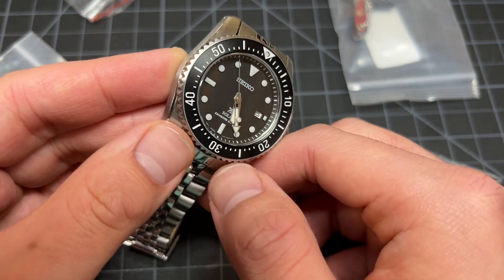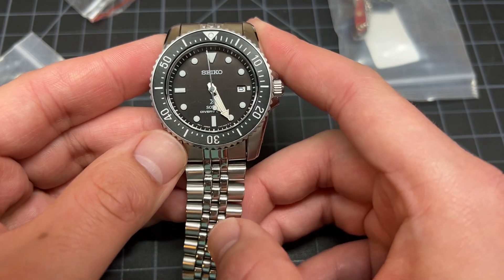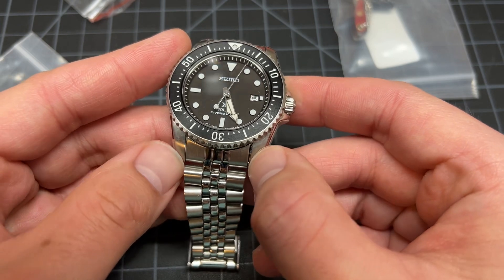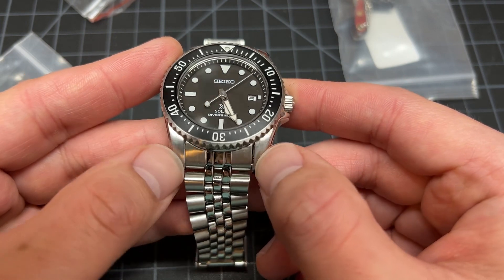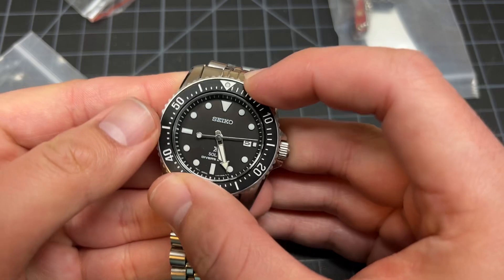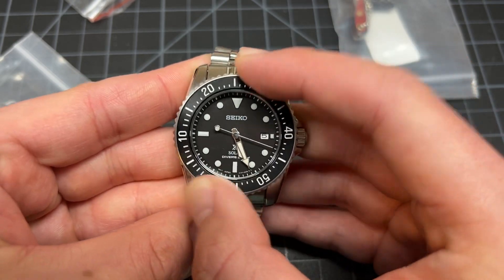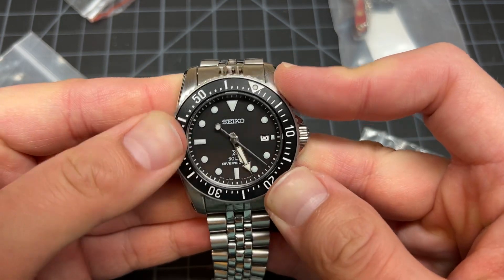Very observant of you — it's not stock. This is the bracelet from the SKX013. You can see that the end piece doesn't fit the lugs properly or perfectly; I have to bend them to make it fit. I'm just here today to talk about why this watch is highly underrated and is a sleeper.